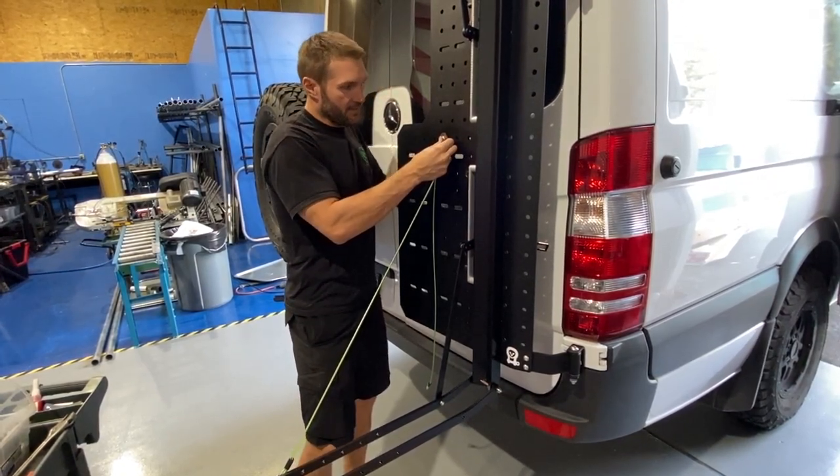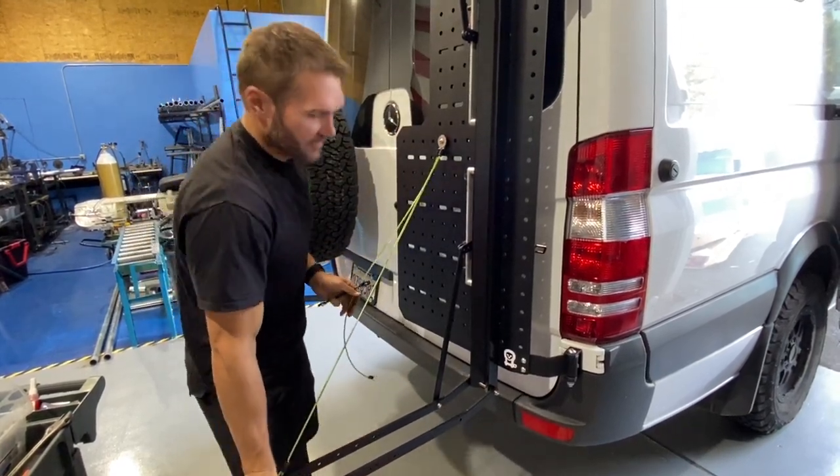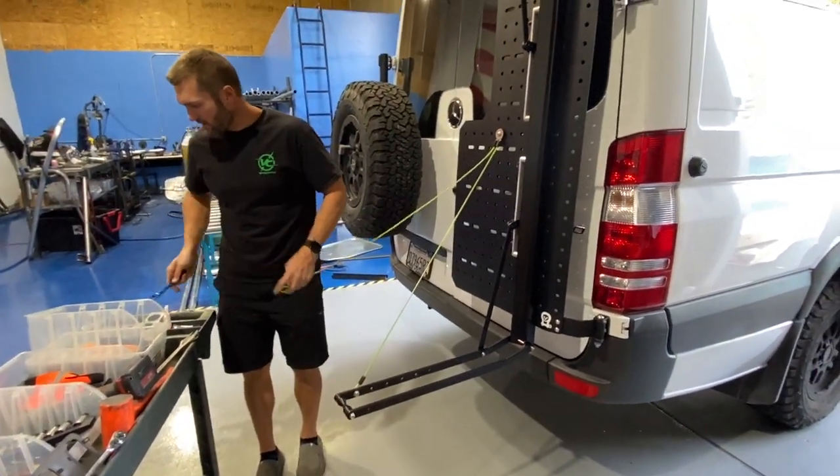Then you tighten that nut down, and you've got something that's nice and strong — it's got a steel cable on it.